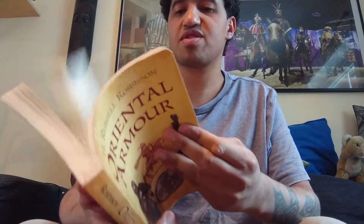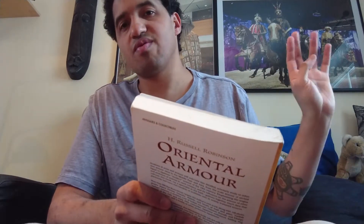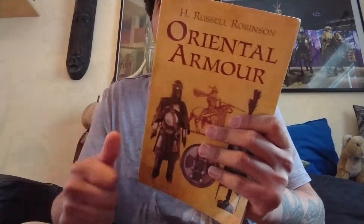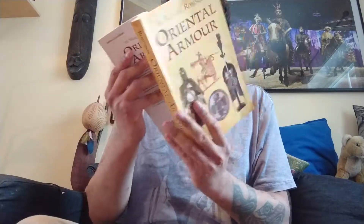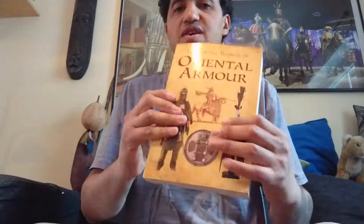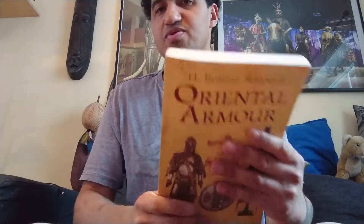'Oriental Armor' is a pocket book — a very nice book. It covers armor from the Turkic people like the Huns, Seljuks, Iran like the Parthians, Sassanids, Safavids, and also India, Indonesia, Japan, Korea, and China. Here is a nice Indian armor example. It's a nice pocket book called 'Oriental Armor.'